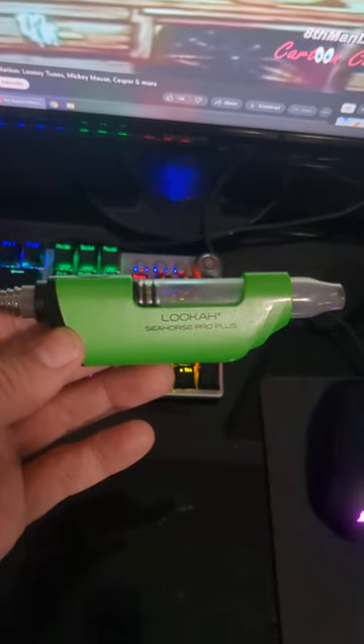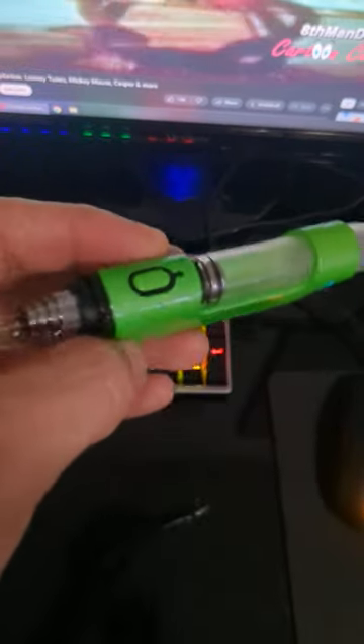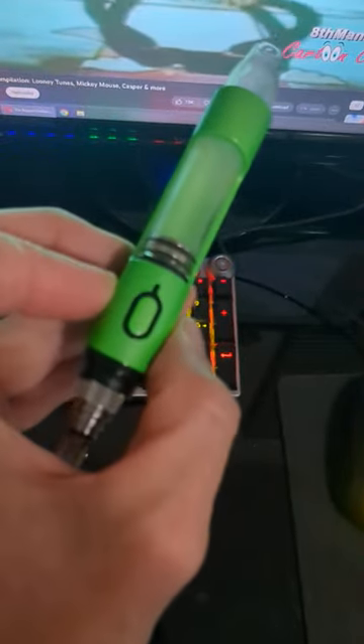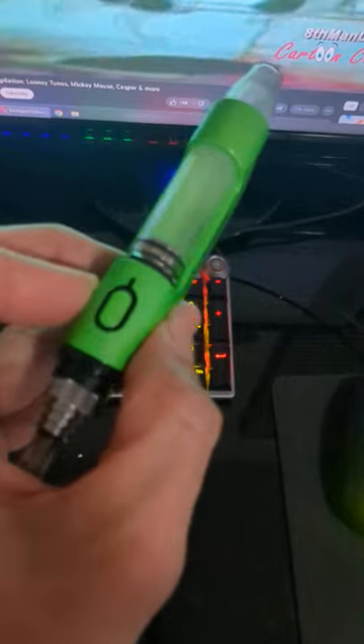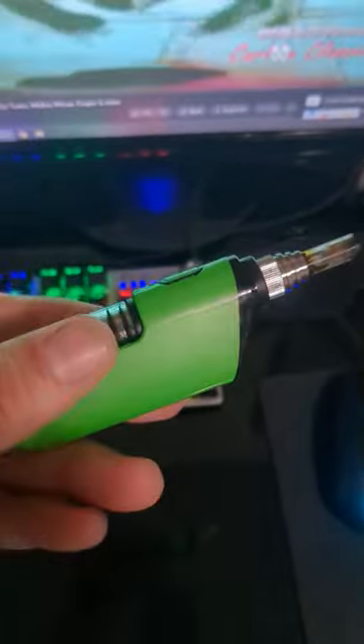This is the Luka Seahorse Pro Plus. It's a dab pen or a dab straw. It has three different settings for different voltage that make it hotter or colder. I use the maximum setting at 4.1.